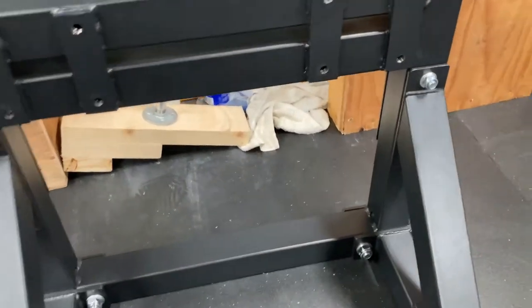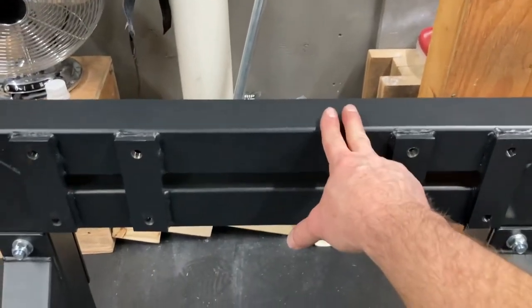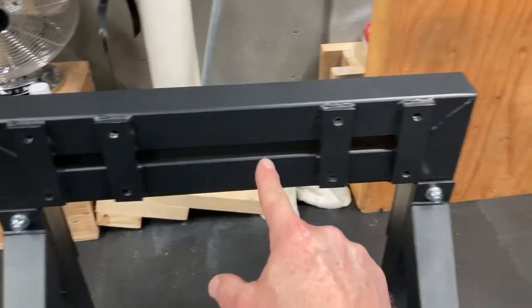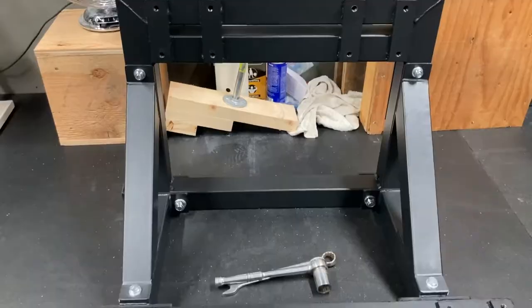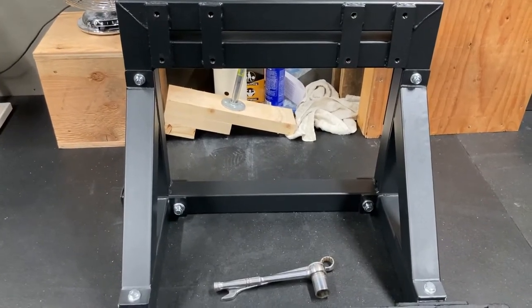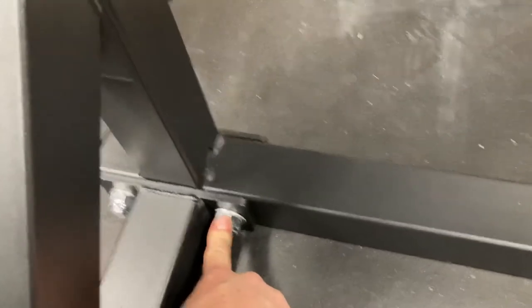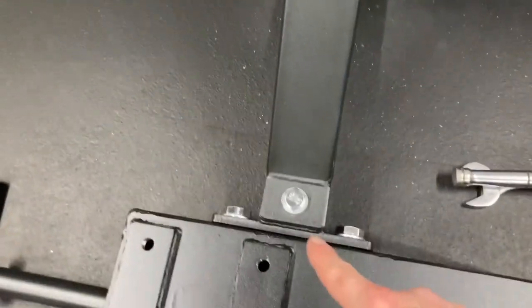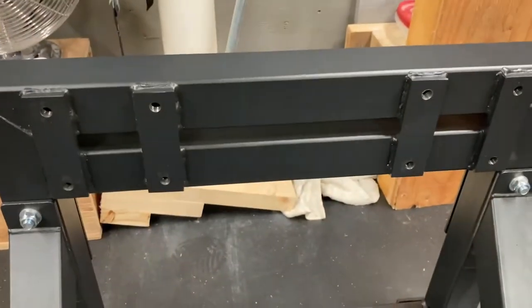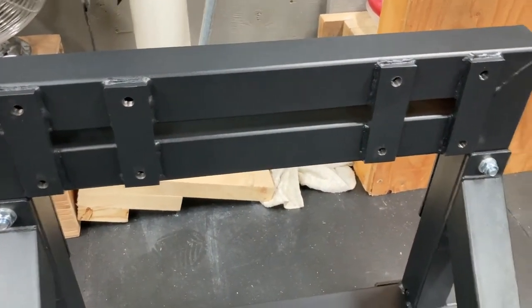Attaching the next piece: the two cross members go in here and on the other side. Make sure this piece has the four spots on this side so you can bolt your bearings to it next. The big thing here is to loose-fit all these bolts — loose-fit on both sides, and the same down here. Loose-fit everything; once it's all together, then bolt it down.